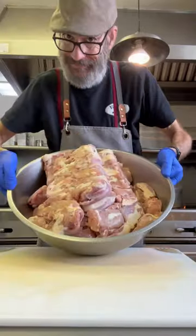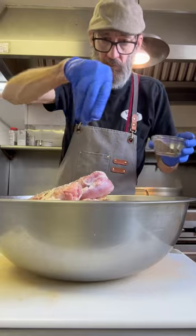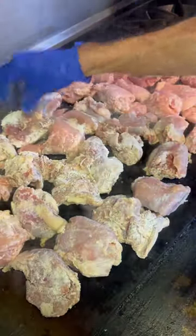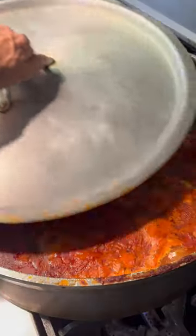Give it a nice stir and we're gonna take care of our chicken. We're going lots of salt and pepper — we want to season everything, guys. Hit it with some flour and we're gonna kind of sear those off. Those are gonna go right into that sauce. We're gonna let this cook for a few hours, just give it a stir and throw on the lid.